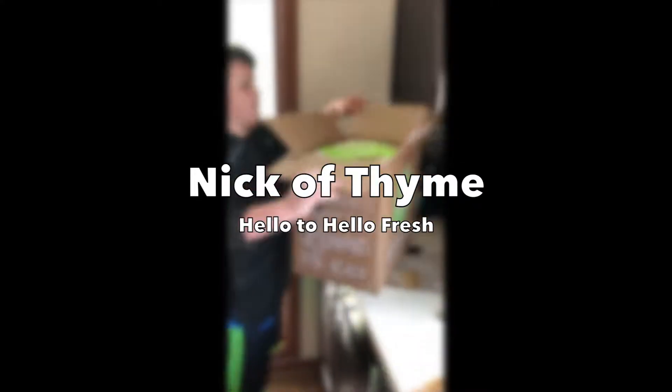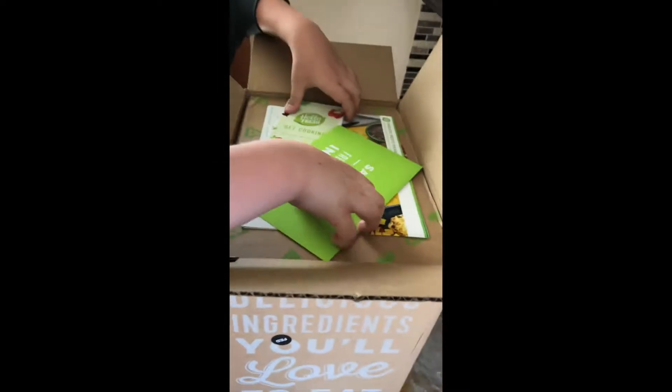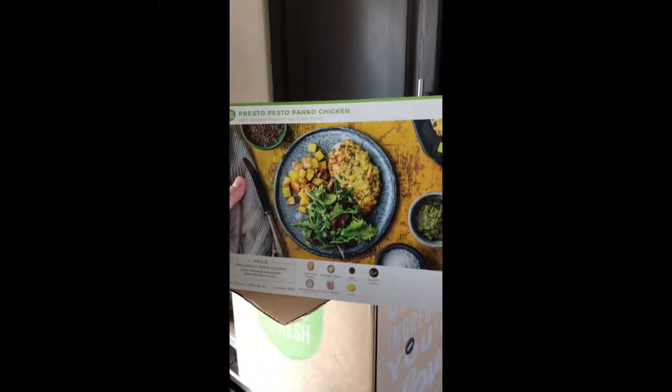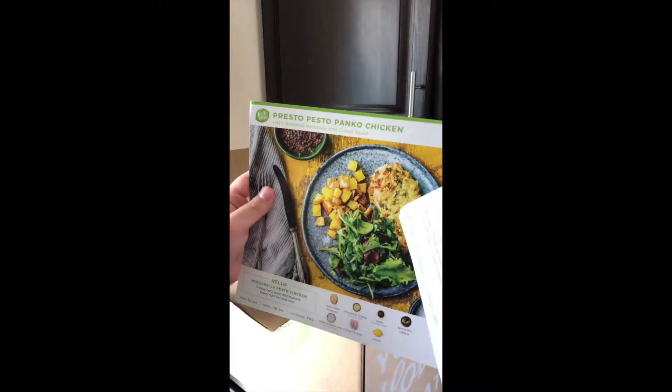Hello Fresh has arrived! Is it kind of like how Blue Apron was? We'll open that later. So these are the things that we are making — we're making this mozzarella pesto chicken.